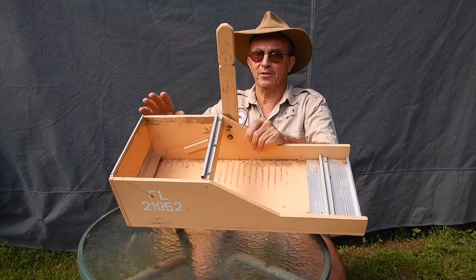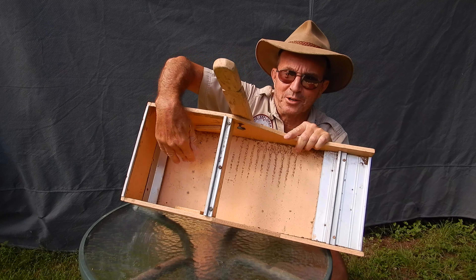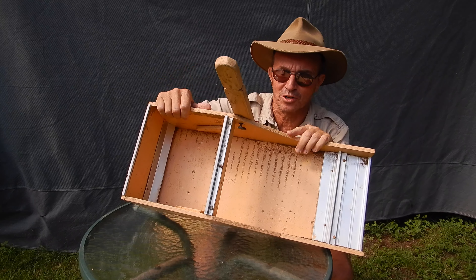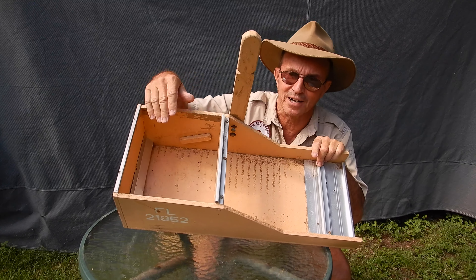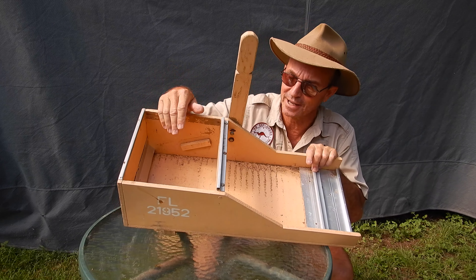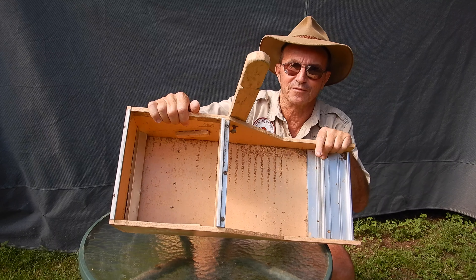At the back I've put another baffle to deflect the material into the base of the box, otherwise if you've got a right angle in there it chogs up and you get a lot of material caught in there — and often there's gold stuck in there because it doesn't migrate any further. That deflects it, runs it down the mat, and runs off your heavies and fines quite nicely.